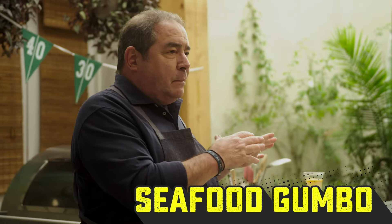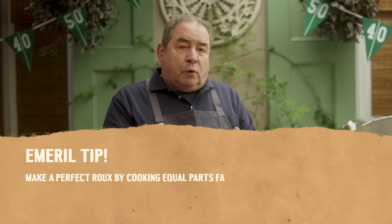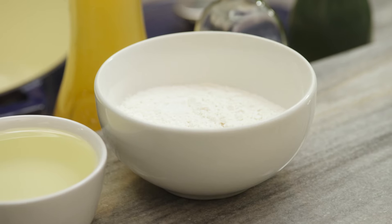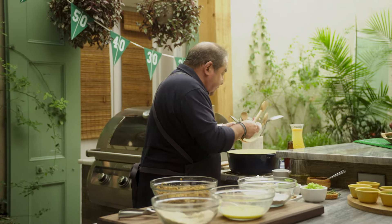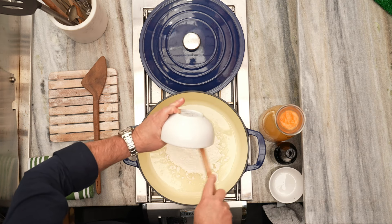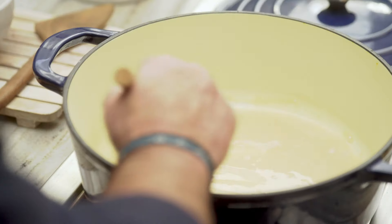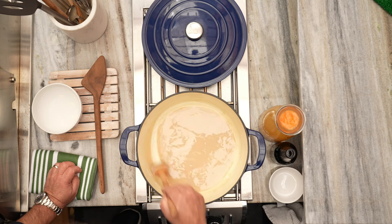Gumbo. This particular gumbo — I'm gonna make a seafood gumbo — is really about the roux. When you're making a roux, it's all about equal parts of oil and flour. We're gonna let that oil get a little warm, then add our flour. Equal parts of oil and flour. Now it's about incorporating so that it's kind of like a smooth paste. And now it's really about the color — you can see this is at a blonde stage right now.